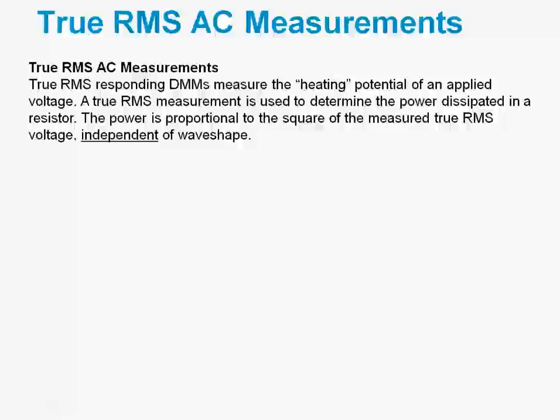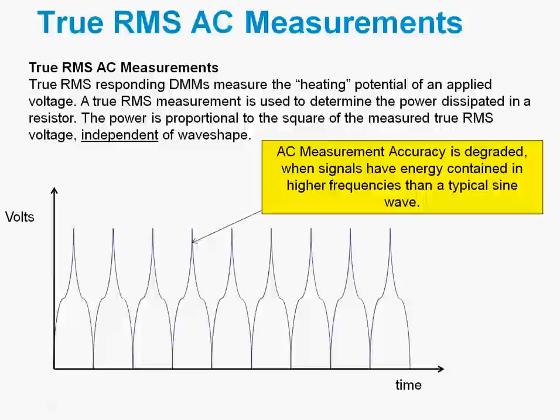You do not have to have just a sine wave — you can measure many different types of wave shapes. Here's an example of a fairly unique wave shape with very high frequency content in the spike. Now even though we can use the true RMS technique to measure this wave shape, we need to degrade the specification because of this high frequency energy.